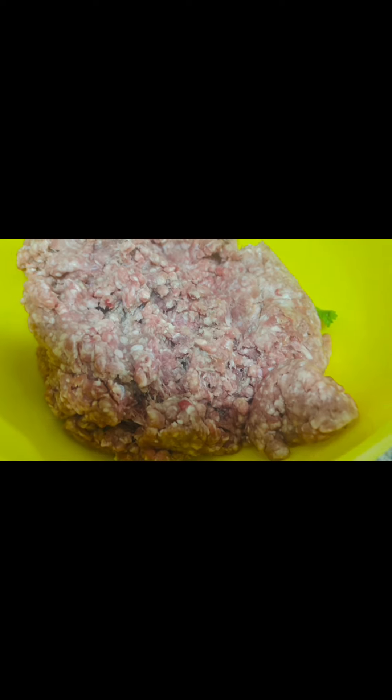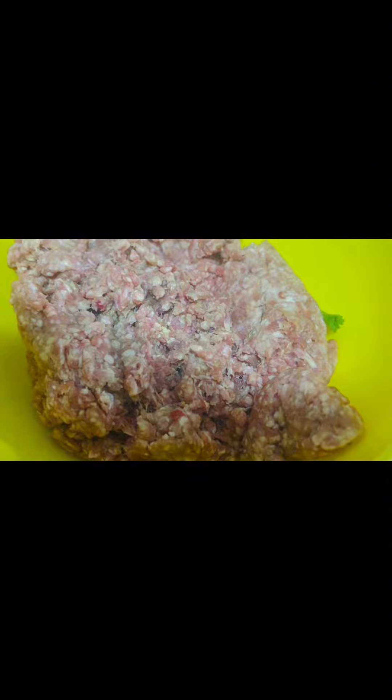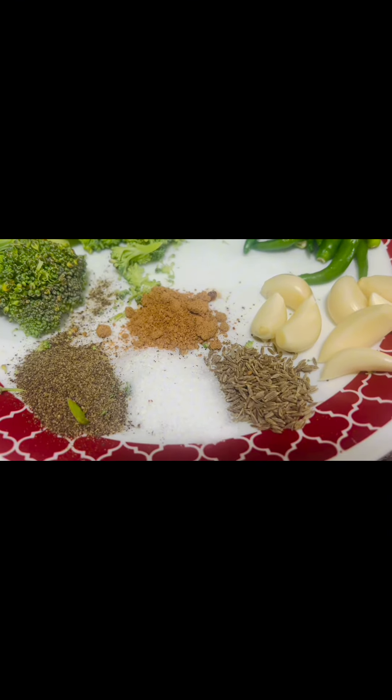Hello everyone, welcome to my new vlog. Today we will make beef broccoli kebab.